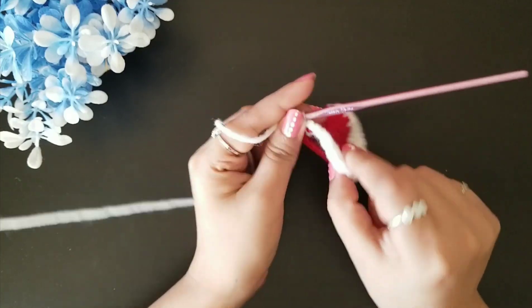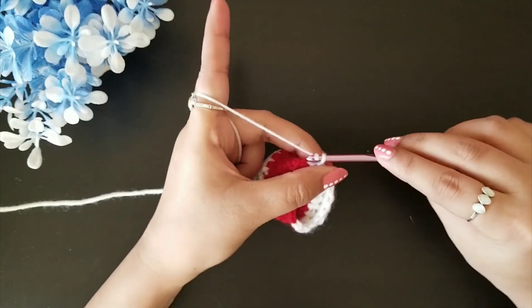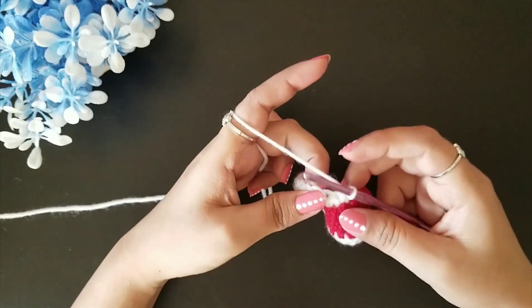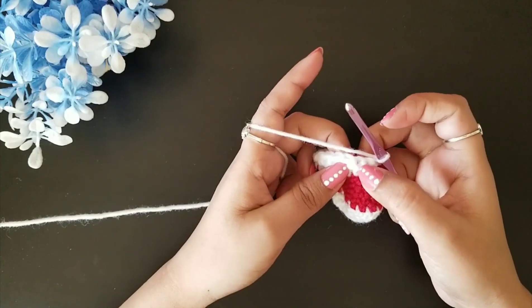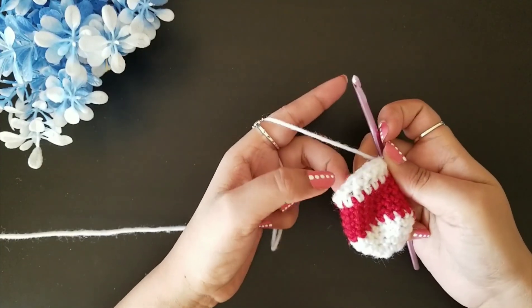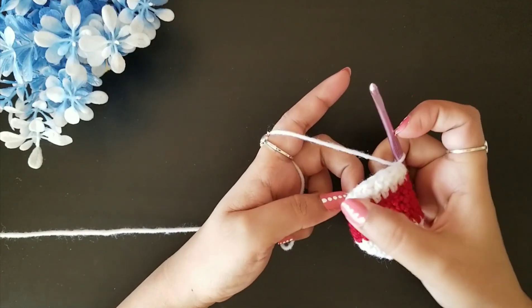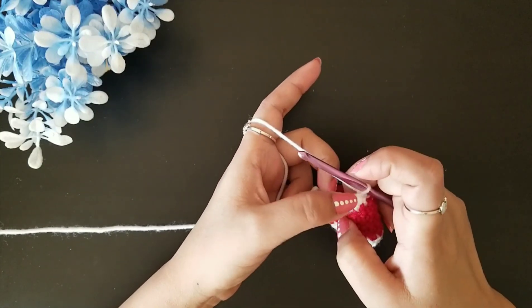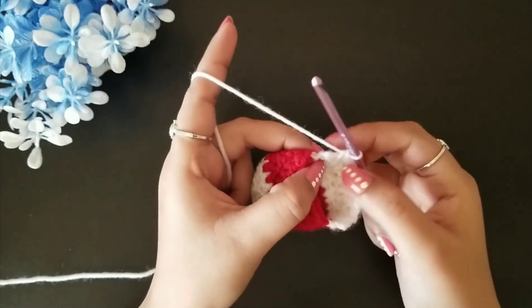That completes round two of the heel part. For round three, chain one, turn your work, and follow the same sequence: one slip stitch, two single crochet, four half double crochet, two single crochet, and one slip stitch. Complete four rounds total, then meet back here.